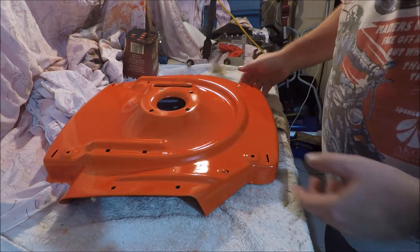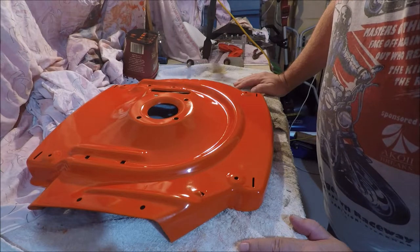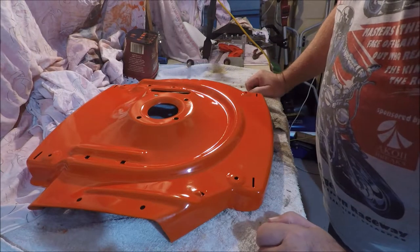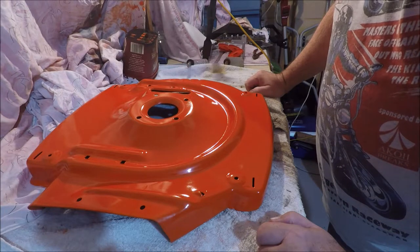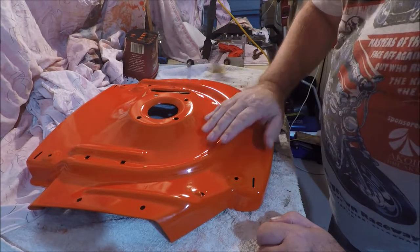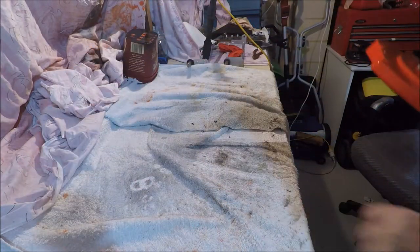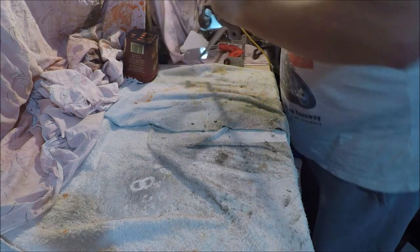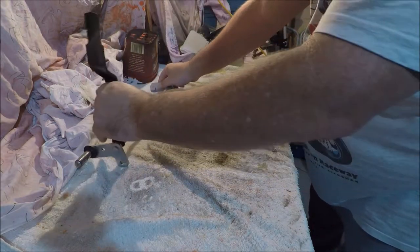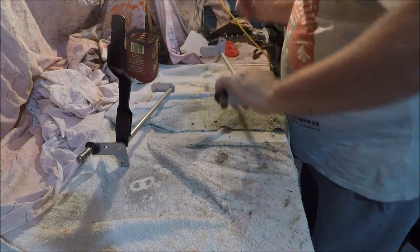What I did want to do was put everything back on as far as actual assembly goes, but I think it might still be a little bit soft so we're not going to do that. What we may do is put the wheels on these fellas.